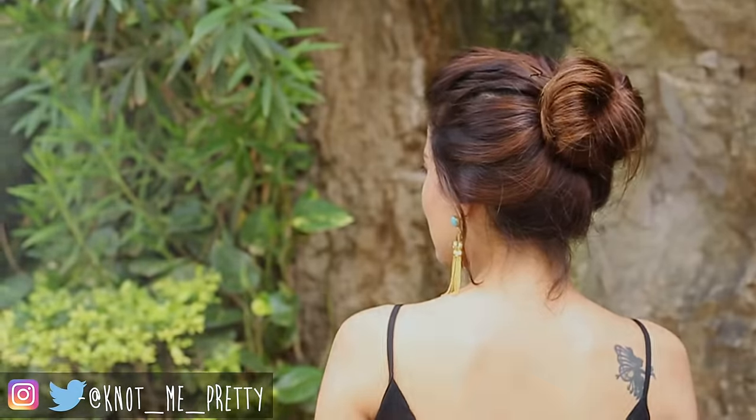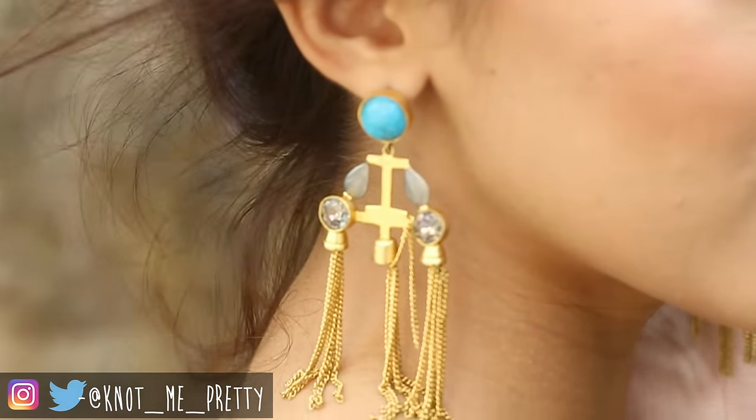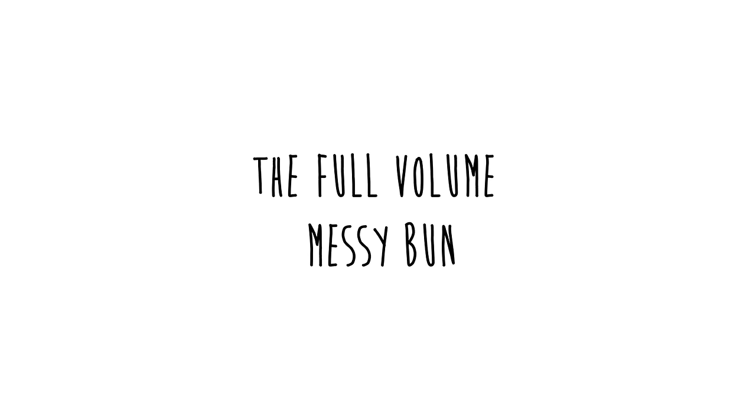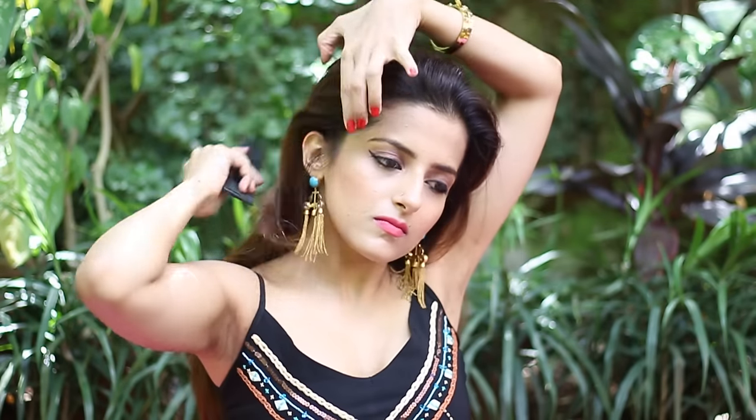Hey everyone, welcome back to my channel. In today's video I'll show you three easy ways to achieve that messy bun. So let's get started — tease the roots slightly to give the bun a little lift on the top.